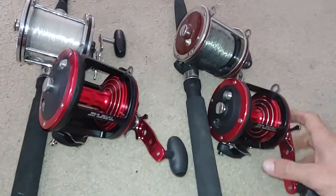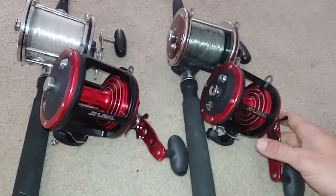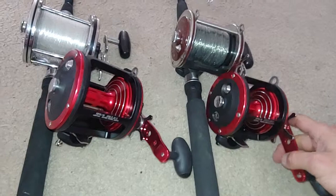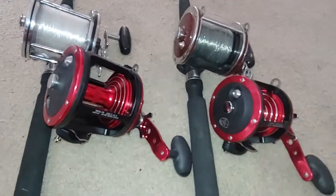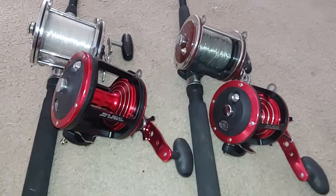It just doesn't make sense to me to get these. I think I was going to put them on loaner rods, but I don't even know what I had in mind for them at this point. I'm going to throw them on eBay and probably get half of what I paid if I'm lucky. Just some thoughts.